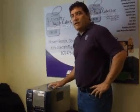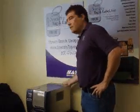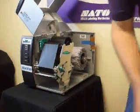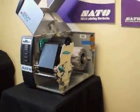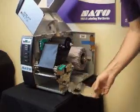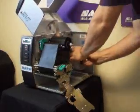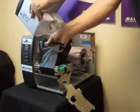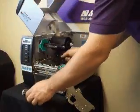To replace the print head in an SX style printer, the first thing we'll do is turn the printer off. Next we can remove the front plate with the two screws, release the print head, open the side plate, roll the tags out of the way, and remove the front portion of the ribbon.